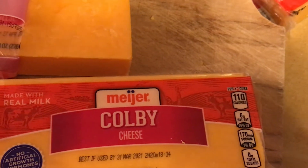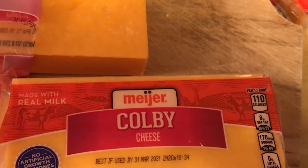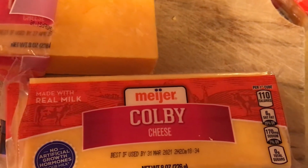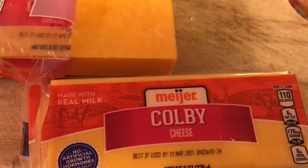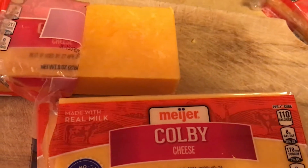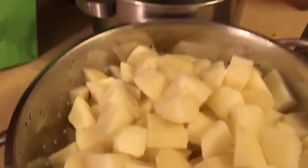My mom always used Colby Longhorn cheese. This is what I found at Meijer — plain Colby is kind of hard to find; you'll usually see Colby Jack, but plain Colby is sometimes hard to find. I have the brick cheese and I'm going to go ahead and shred it. These are eight-ounce blocks; I've got three of them. For five pounds of potatoes I might use one and a half or two packages, though you certainly won't need all that for a smaller batch.